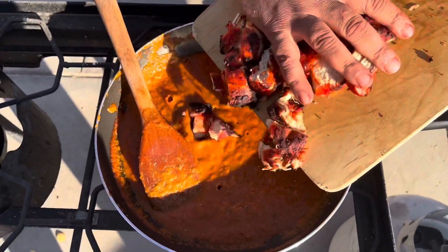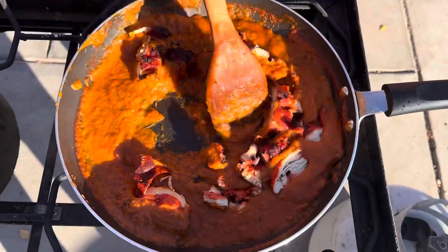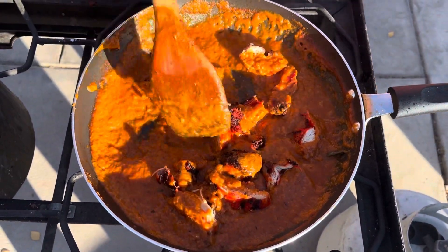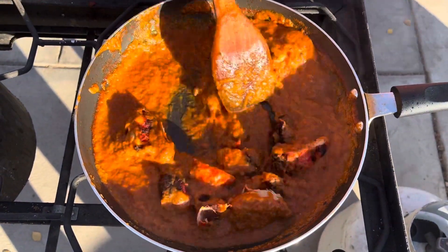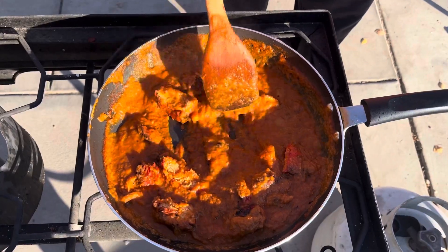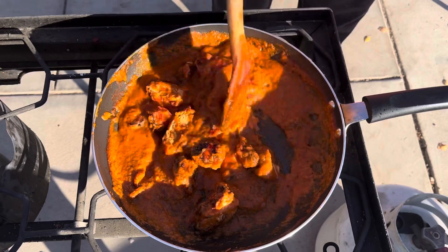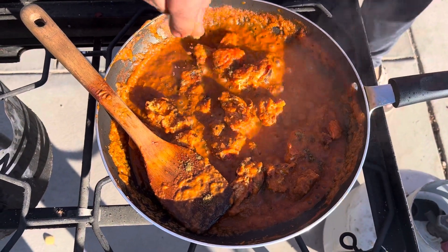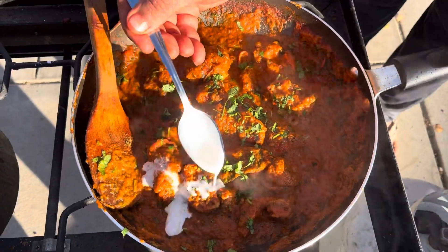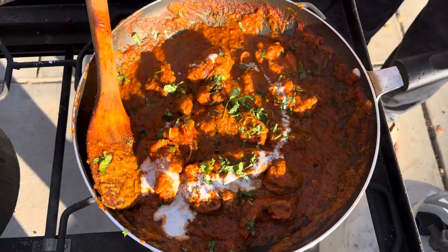Add the chicken to the gravy. Guys, we're going to cook on medium heat for five to seven minutes. Add a little bit of salt on top and heavy cream on top. Enjoy guys, thank you so much for watching!